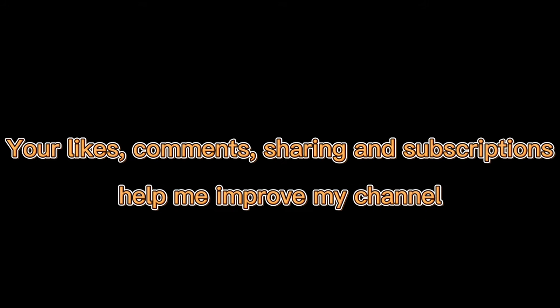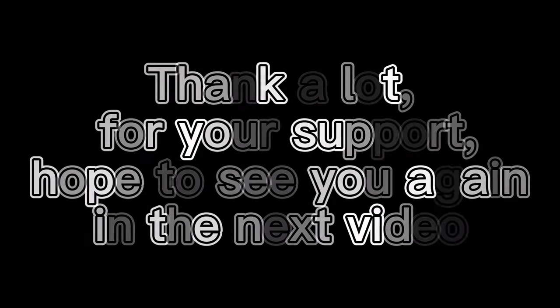End of sharing and I hope everyone likes it. Your likes, comments, sharing, and subscriptions help me improve my channel. Thank you a lot for your support. Hope to see you again in the next video.